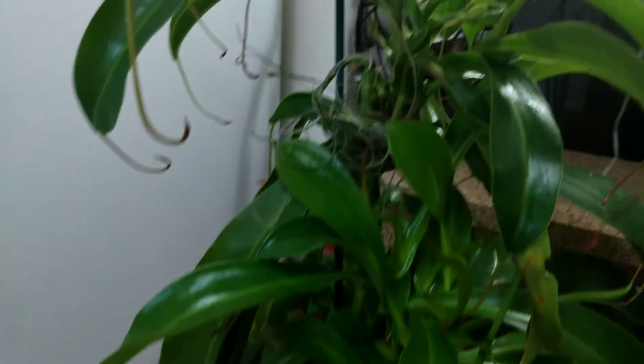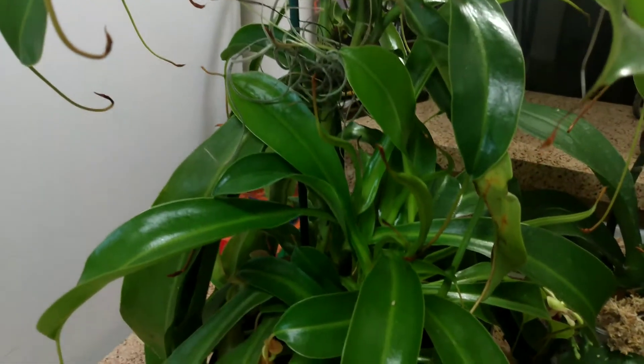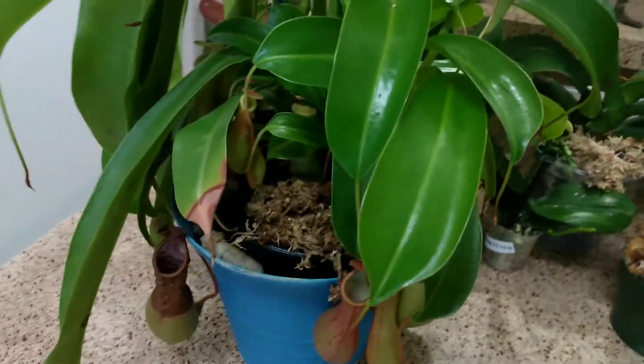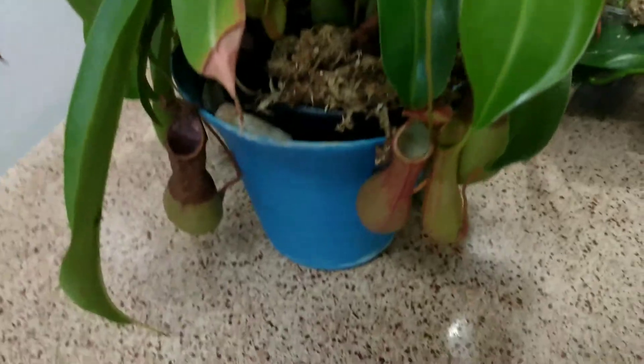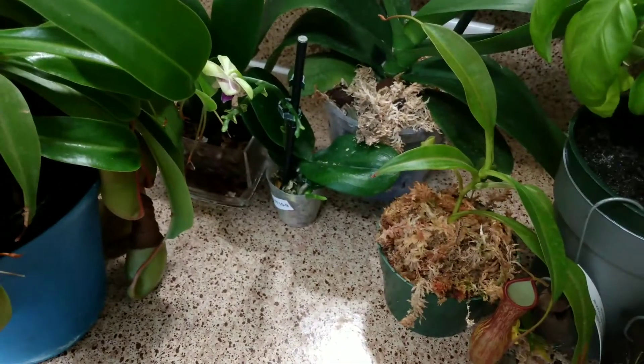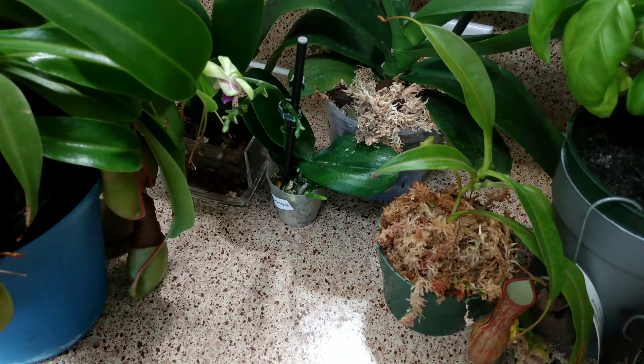This is a Nepenthes ventrata — this is not the original one I had; this is a new one I bought. All the pitchers at the moment are dying, but this one right here is a brand new pitcher produced by one of the basal shoots at the base of the plant. This one is growing very, very fast — about three times faster than the one I originally had. It's probably because I keep it outside.